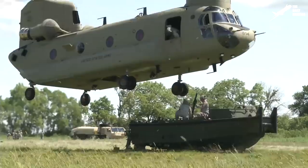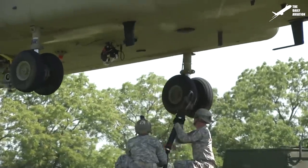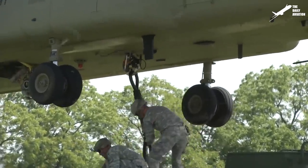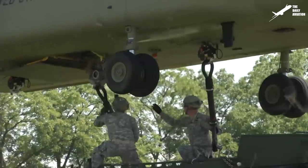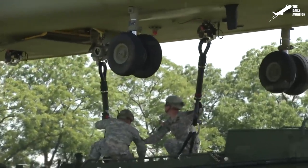Chinook has a triple hook system that could sling a large external weight or multiple external weights to the hooks. The primary hook is fitted to the belly center to a suspended beam, and the other two hooks are located forward and aft of the main hook. The CH-47D, a newer variant of the Chinook, can sling up to 26,000 pounds.